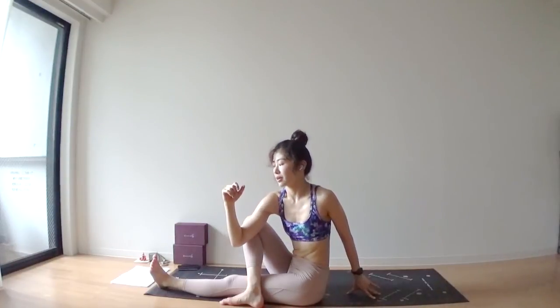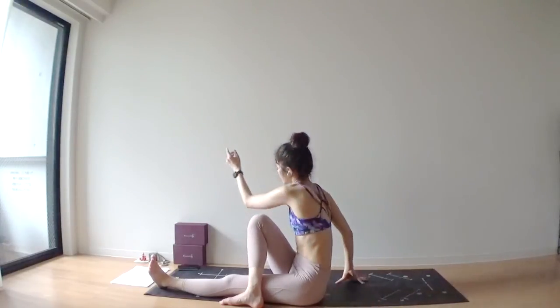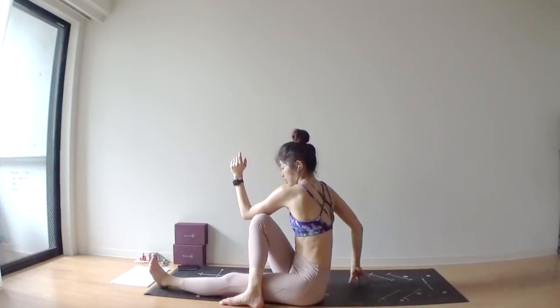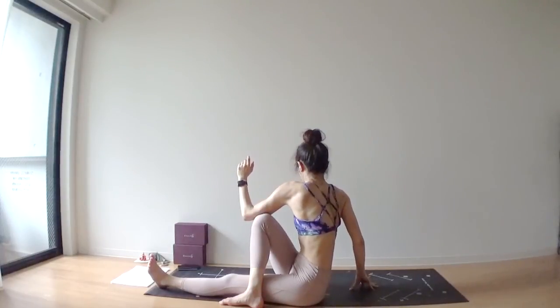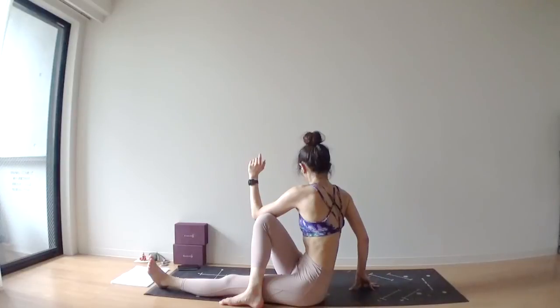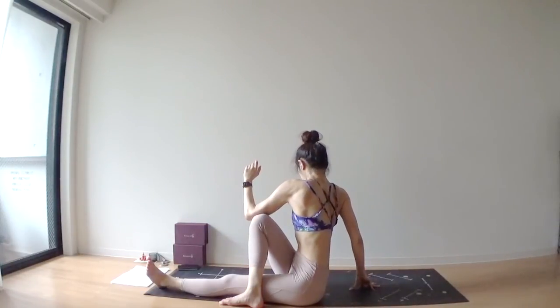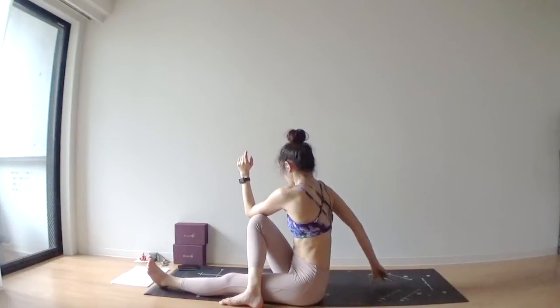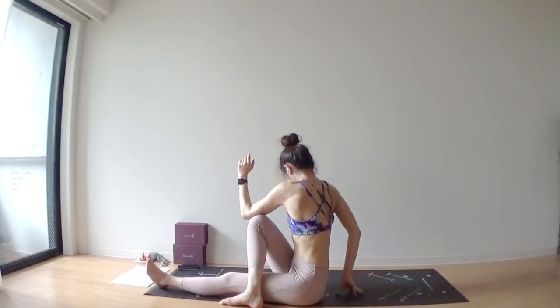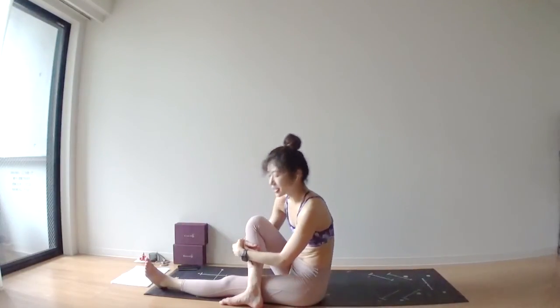Exhale, hook your hips up. This is actually different — so you twist to the right side. Lift the elbow outside of your right knee. Deep inhale. Deep exhale. Keep your right hand closer to your butt. Release your twist.